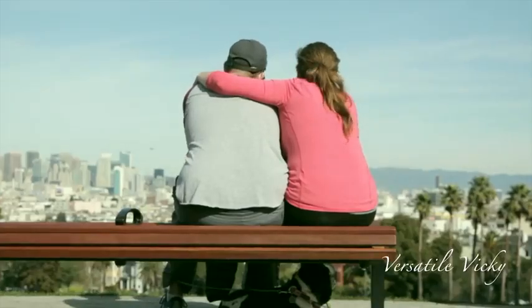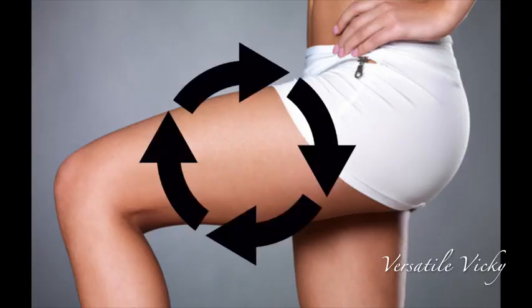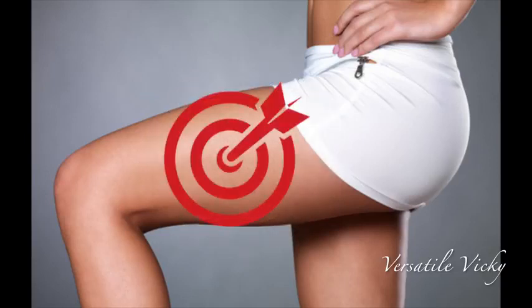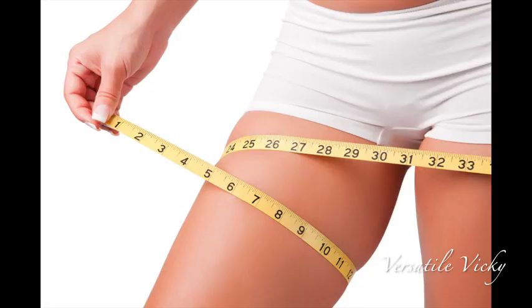Weight gain happens in different places like stomach, arms, butts or thighs. When the fat starts to accumulate around your thighs, they become thick and heavy. Spot reduction is not possible in case of thigh fat, but with following a few mentioned steps, your thighs will start slimming down over a period of time.